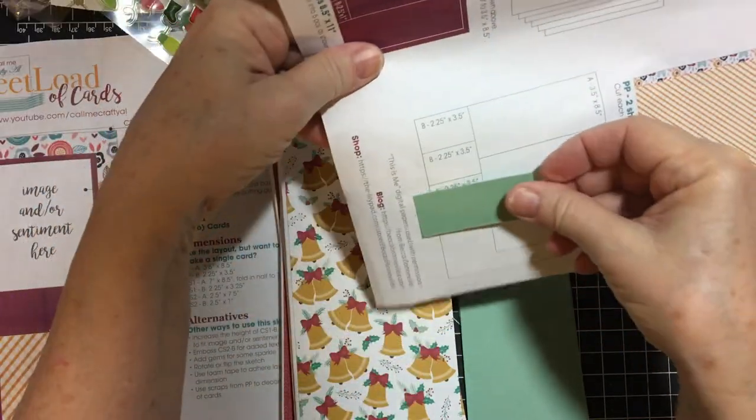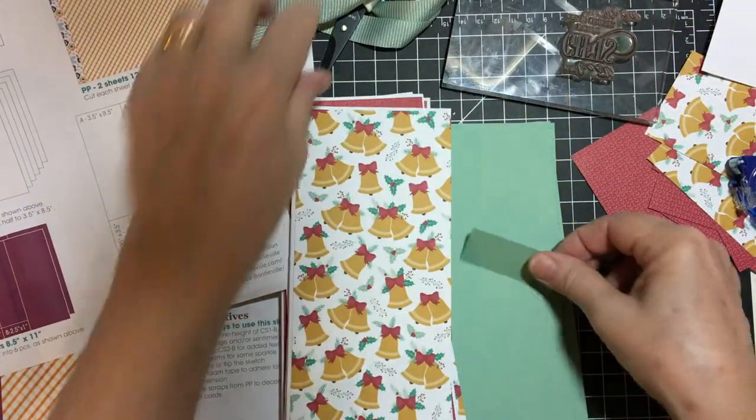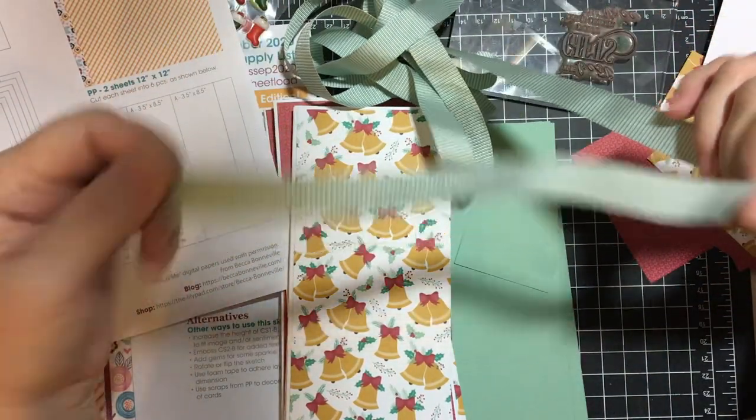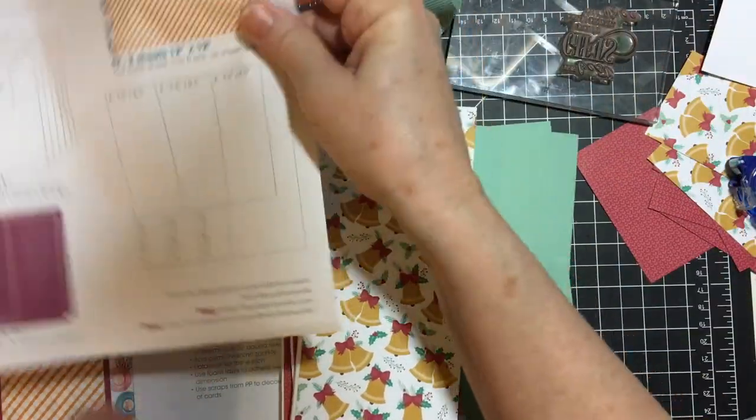Instead of this small piece here, it's going to go across — I'm going to be using ribbon, and you'll see that more clearly as we go. But this is the main card.